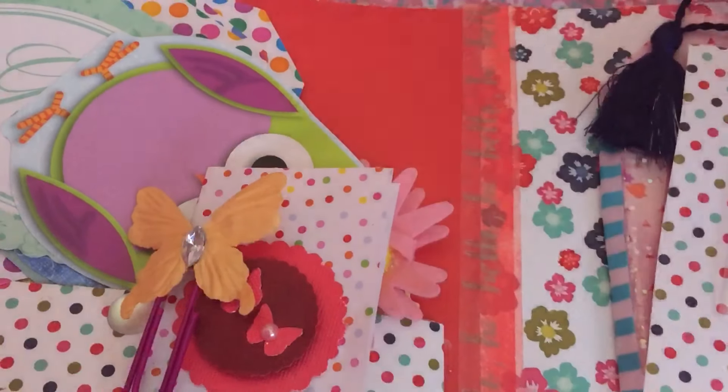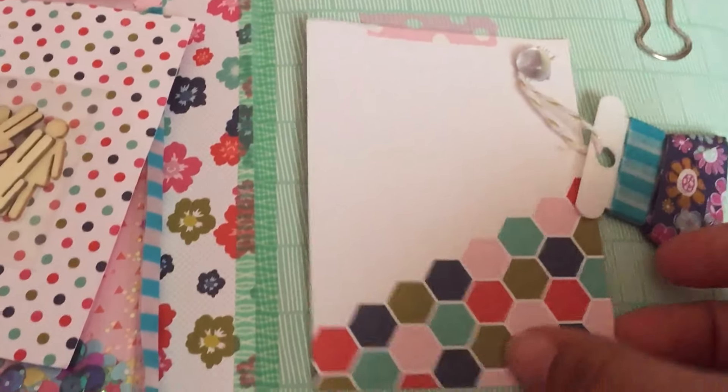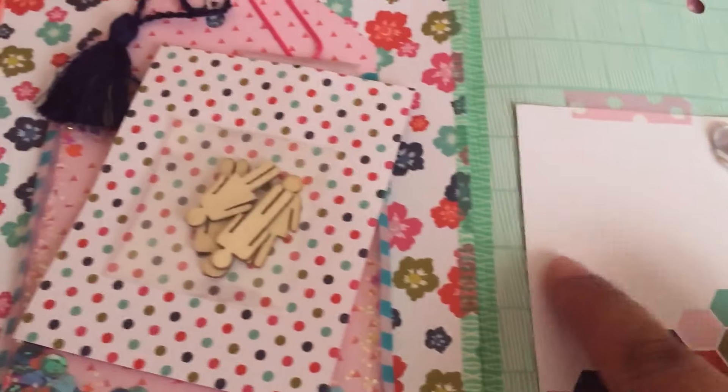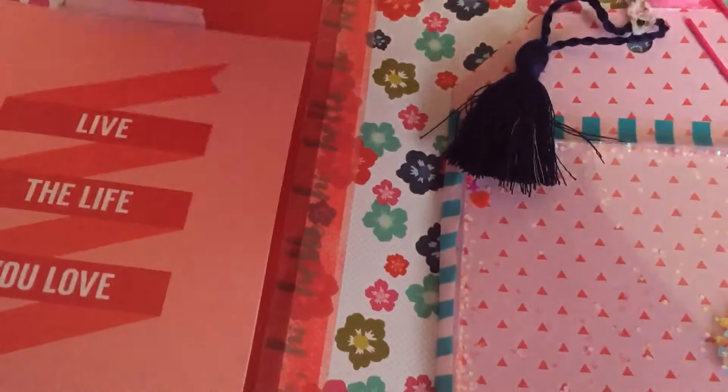And then some washi here. A little journaling card. How cute. Live the life you love. And then she did a shaker — a shaker tag. How cute.